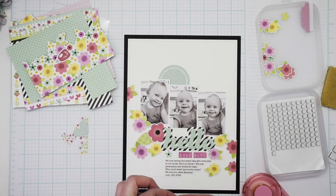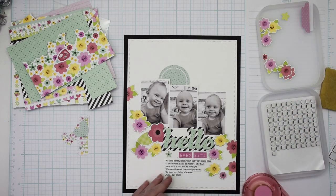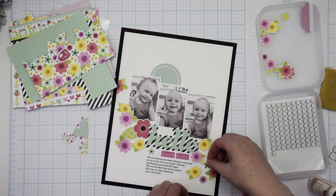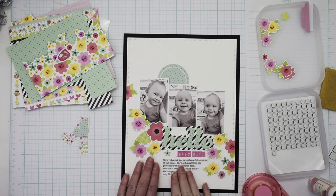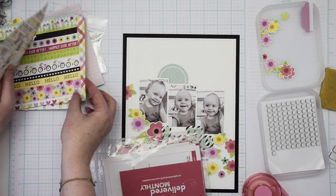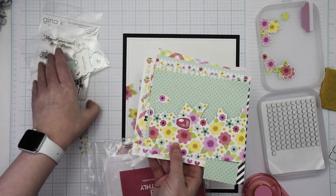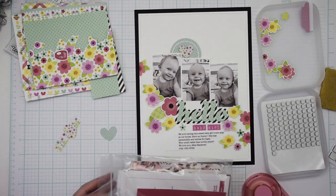Some of the flowers I adhered with a pop dot, some with a tape runner, and some with liquid glue — it honestly just depended on the size and placement as to which adhesive I used. One other thing to mention about the sampler kit is that not all the kits are identical. They all have generally the same supplies, but your kit might look a little bit different than mine.